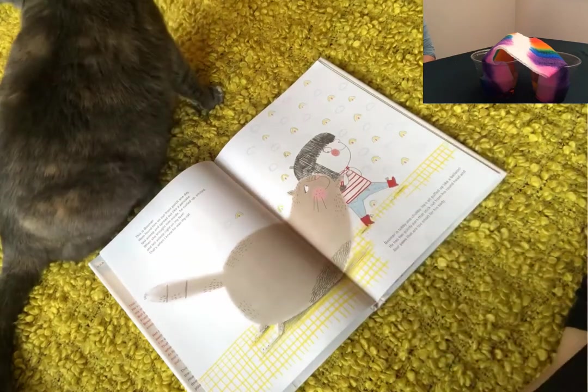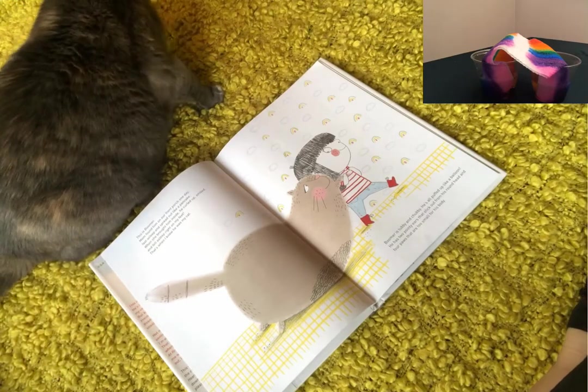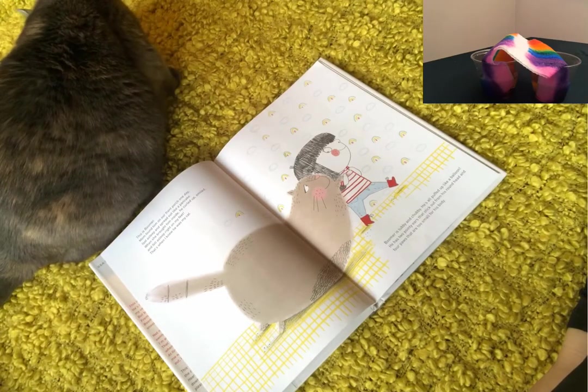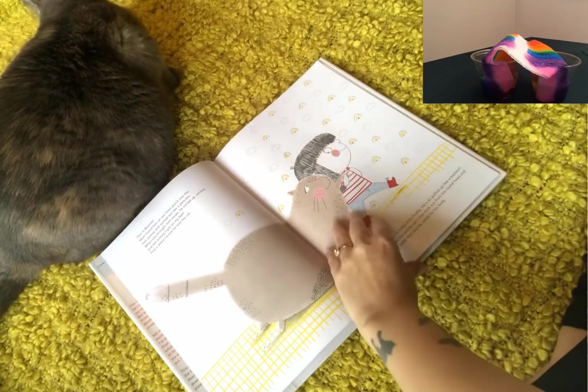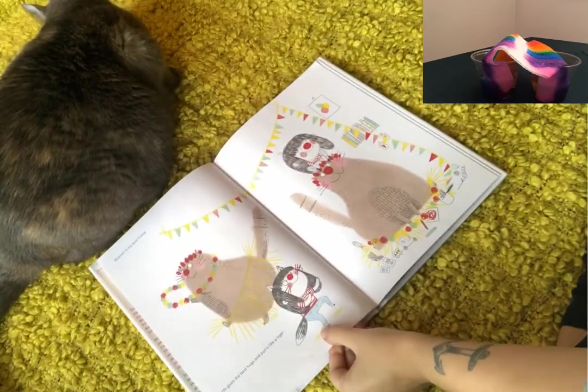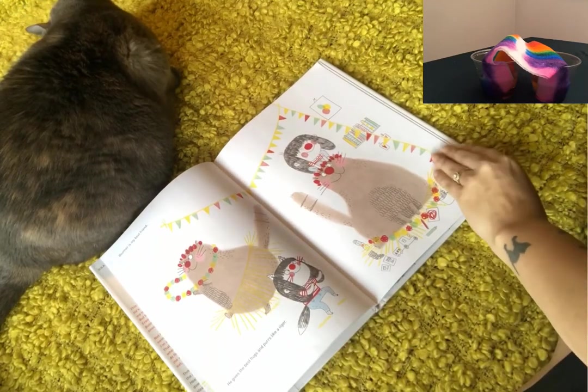Boomer is tubby and chubby. He's all puffed up like a balloon. He has two pointy ears that stick out from his round head and four paws that are too small for his body. Boomer is my best friend. He gives the best hugs and purrs like a tiger.